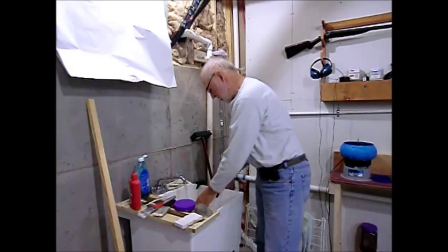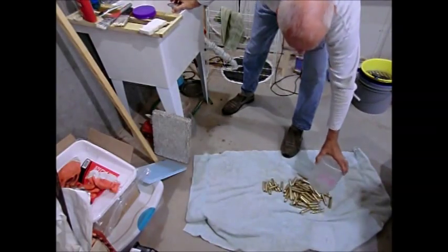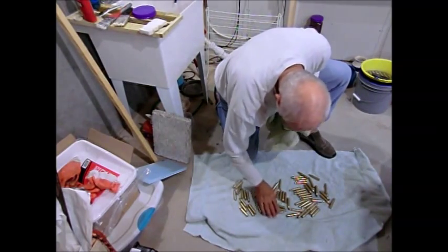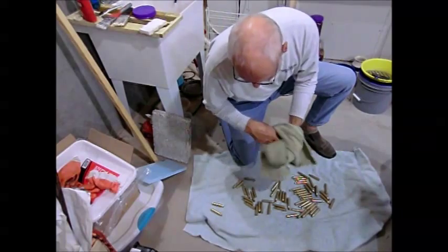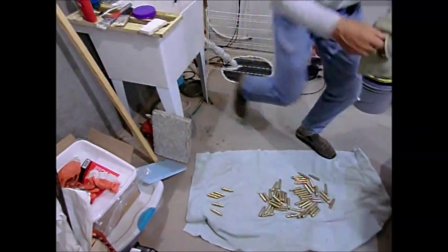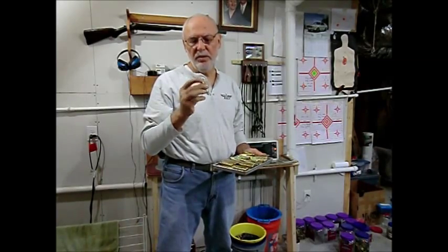It feels like most of the lubricant is off but it's still not as clean as I'd like, so I'm going to continue to rinse in hot water. I'll throw a towel on the floor and spread everything there and wipe it down a little bit. I'll go through and probably wipe all these off by hand because it doesn't feel like all the lubricant is off yet, and it has to be mostly gone before the next phase. I've wiped down the cases as much as I can and got most of the lubricant off.